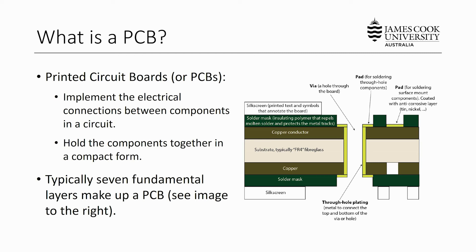The next layer is the solder mask. Typically this provides that green plastic that you often see associated with PCBs. The solder mask is an insulating polymer that repels molten solder and protects the copper metal tracks from corrosion. The outermost layer is the silkscreen layer and it typically contains printed text and symbols that annotate the board. Designers will use the silkscreen layer to print component values and orientation of components, and this helps prevent errors when you're actually soldering components to the board because it's clear where and how they fit to the PCB.